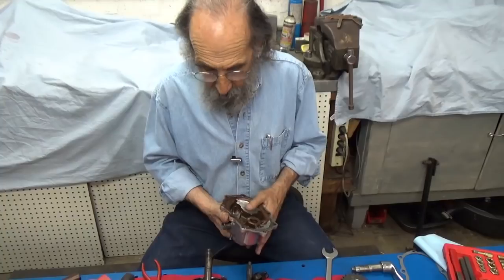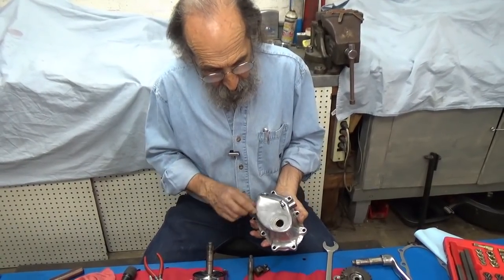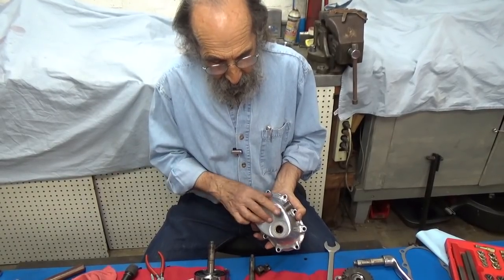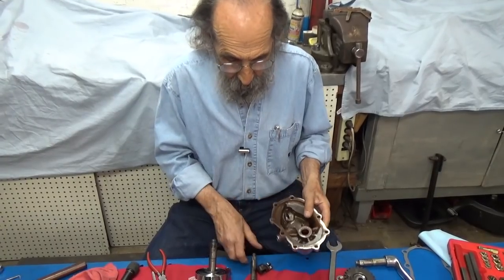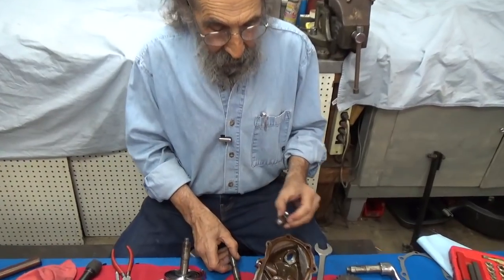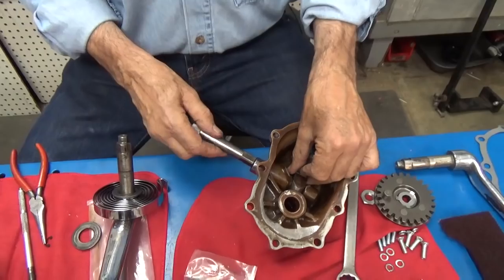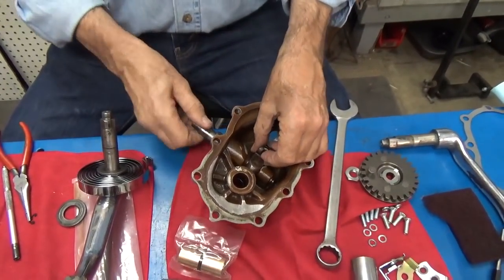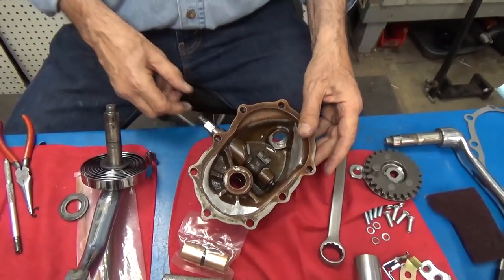This is the one we're going to use. I put a post on it here to hold the spring — it's a reproduction and has a nice smooth head on it. We're also going to need the actuator shaft and the little finger for the throwout bearing, so we'll put those in place first. And there it is — that was pretty easy.